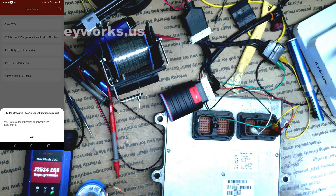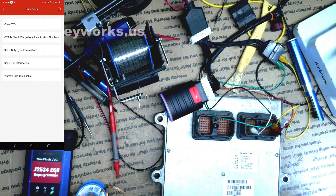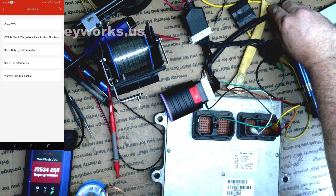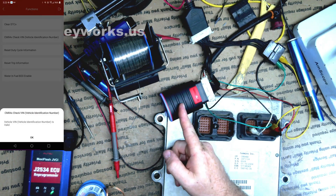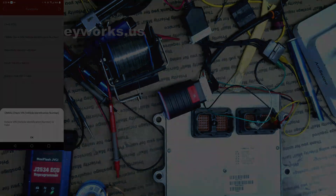It's currently writing. It says it wrote successfully. I'm going to clear DTCs — hit Yes, hit OK. The next thing I'm going to do is power it off, power it back on, and then hit Check VIN with the tool. And look — there's our VIN. That is a very useful feature from this tool, and it makes it worth it for me already because I do a slew of these '5.9 controllers.